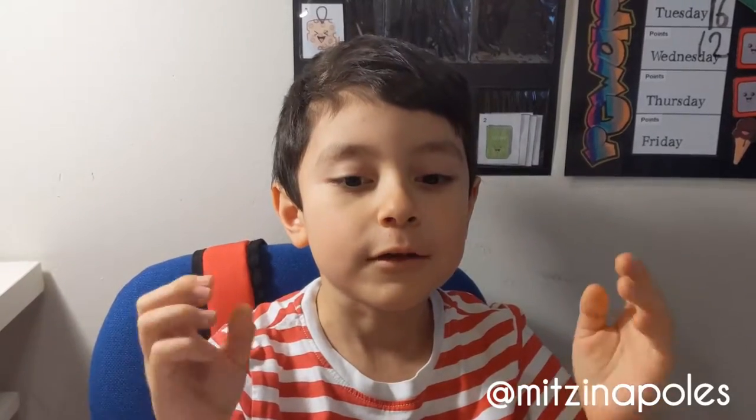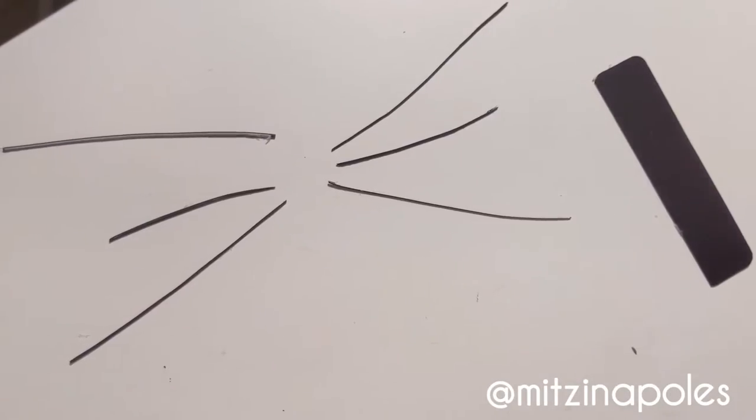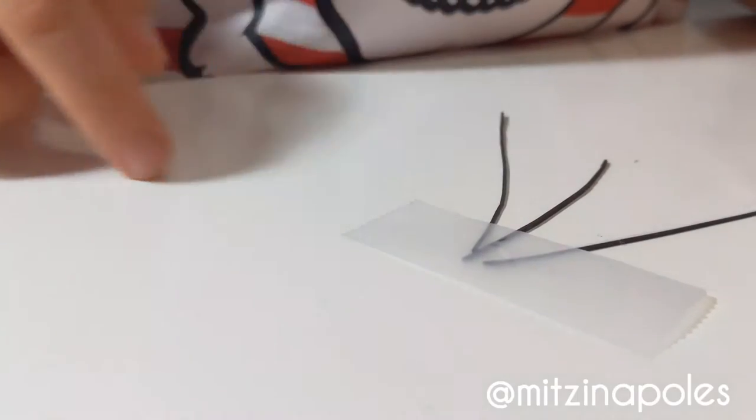So, first, we make the whiskers. Ask your parents to help you to cut two strings. Now, we grab three strings and grab a tape. And put it here. Stick to one.